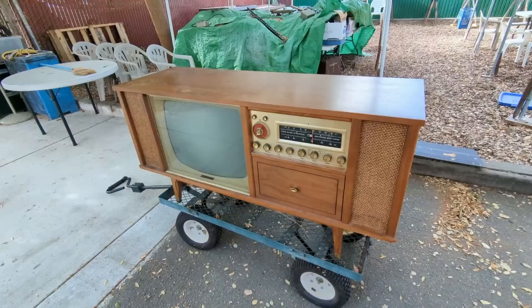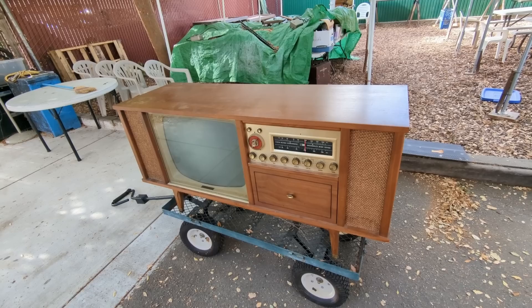Hello everybody and welcome to another episode of Radiorama, where I show you how to work on radios, televisions, stereos, record players — anything that tends to run on glowing vacuum tubes.